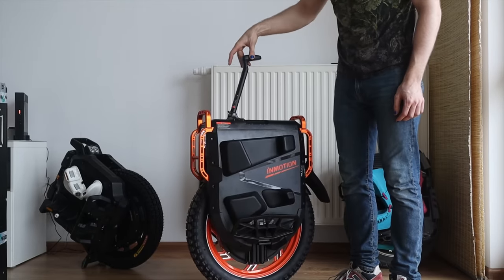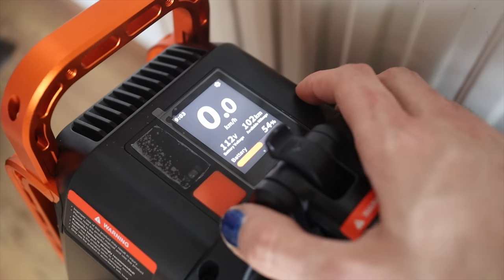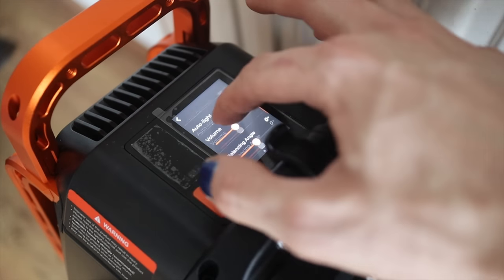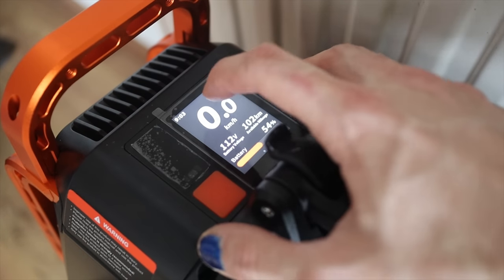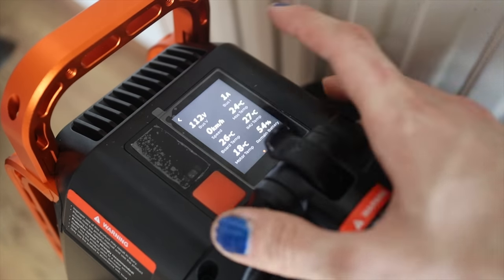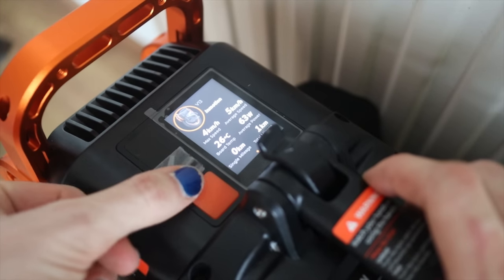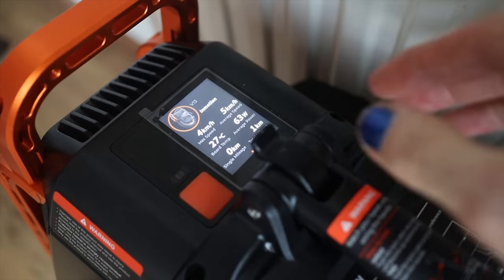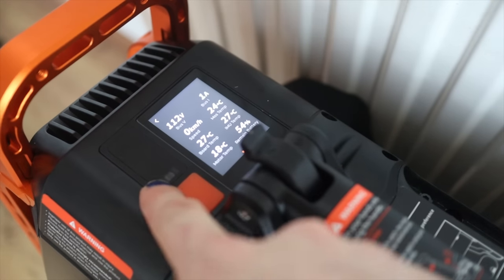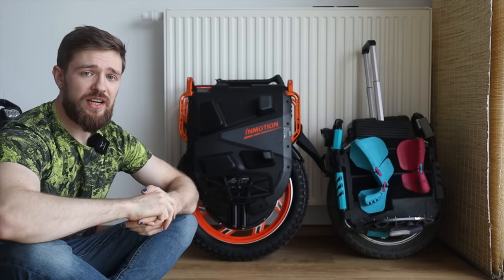The trolley handle feels relatively sturdy with a bit of movement. The grip is nice — it's not plastic, which is great. On top you get the typical InMotion display: it looks a bit blue on camera but it's actually black. You can access an advanced screen by pressing and holding, and pressing and holding again gives you even more parameters — very cool. There's also a part on the left that I believe was supposed to be a fingerprint sensor, but it doesn't work. There's a small symbol there that looks like a fingerprint icon. Interesting. And there's the main power button.